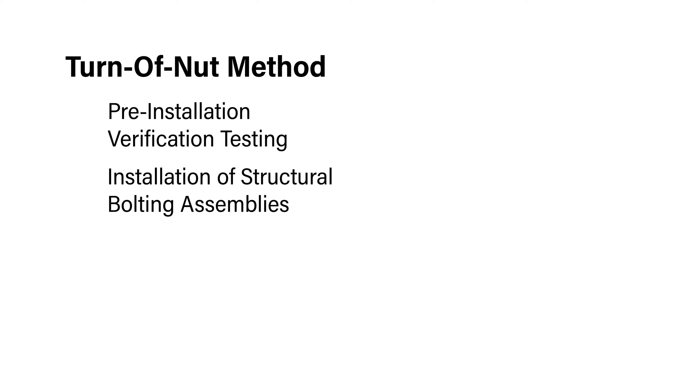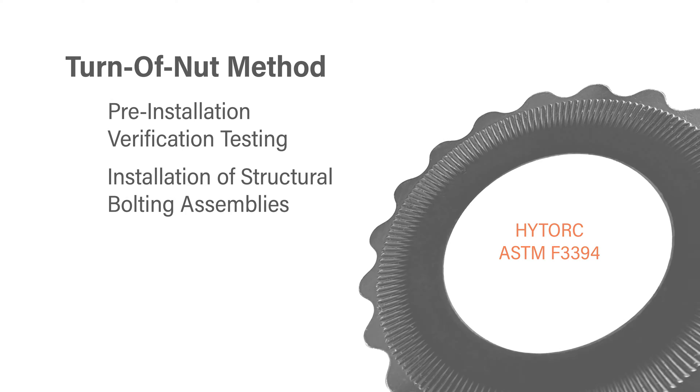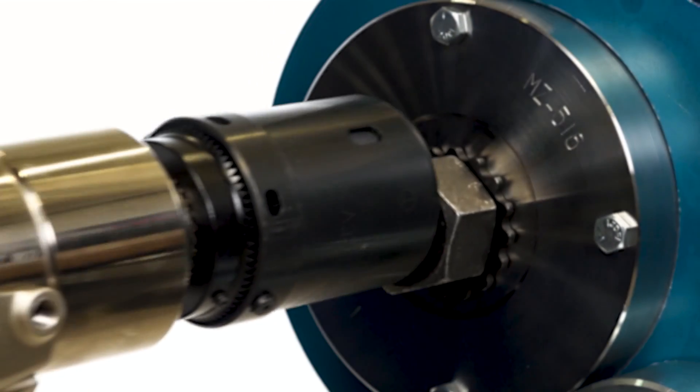This video covers pre-installation verification testing and installation of structural assemblies using high-torque ASTM F3394 reaction washers following the turn-of-nut method.